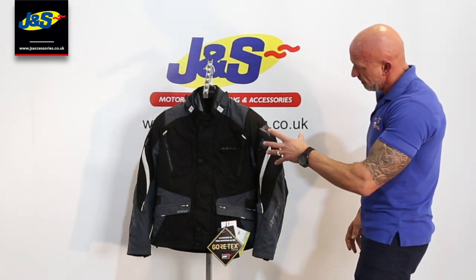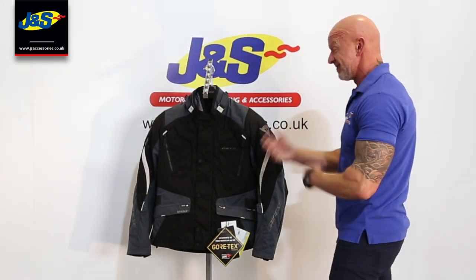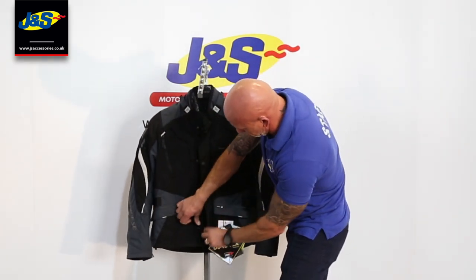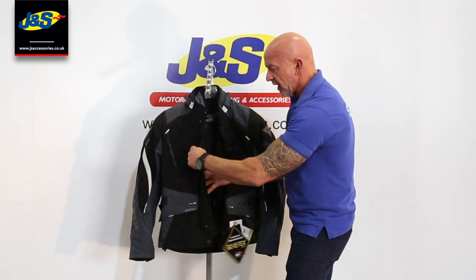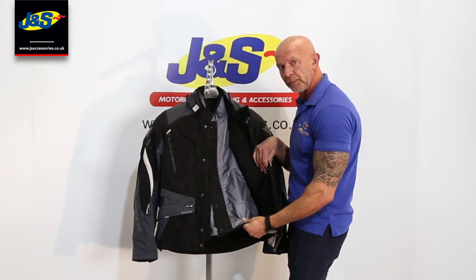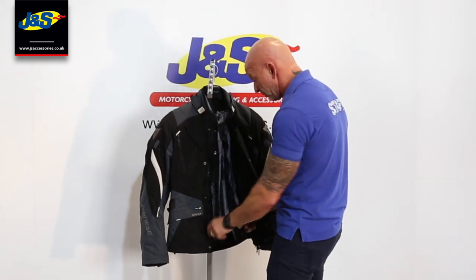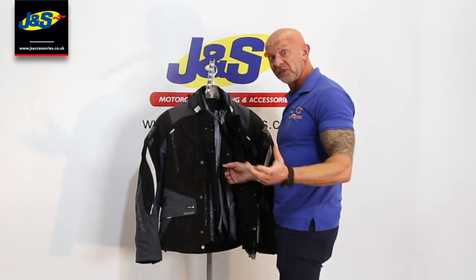Let me show you the inside and how it works, which will lend itself to the features on the outside. Undoing the collar at the top — a little press stud and Velcro there — and undo the main zip. Inside, that's the outer jacket, and that reveals the Gore-Tex drop liner that's inside. That's the waterproof liner. You're 100% waterproof when wearing this liner, but you can take it out. So in summer, that's going to be really useful.